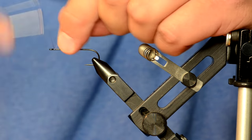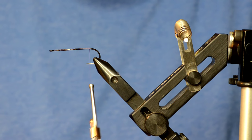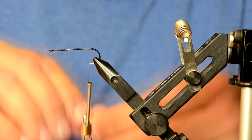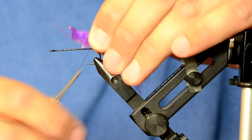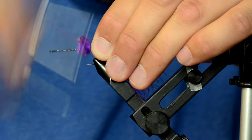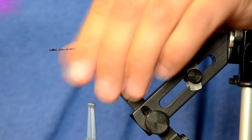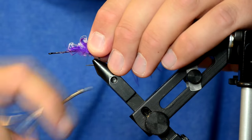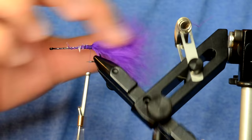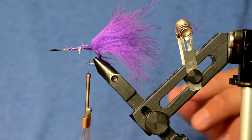I've got my hook dressed and I'm going to put a pretty generous marabou tail on this. I just pulled a bunch of marabou off the stem of the Nature Spirit prime long marabou, tied in a pretty long tail, and cut off the butt ends. I'll actually tie in another clump — this is going to look really messy until we get a body on it. There we go, it's a pretty bushy tail.